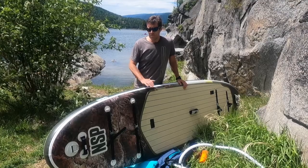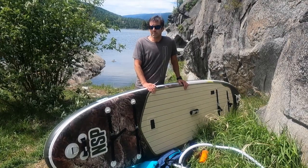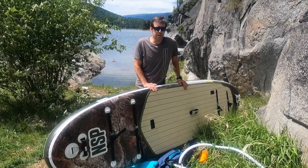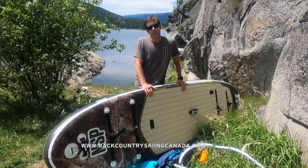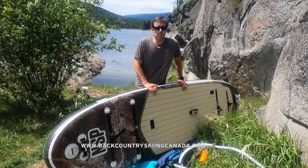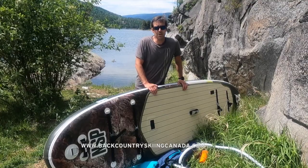It's ideal for beginners — it's so big it's like a tank in the water, but it still moves surprisingly well. I thought it would be very slow to paddle but it's not; it glides through the water really nicely because of that rocker at the nose. Overall a really great board — great for the cottage, for kids, for fishing on the lake, or even trying whitewater. Consider the NSP O2 Pioneer FS SUP — highly recommended. Read the full review at BackcountrySkiingCanada.com. Thanks!